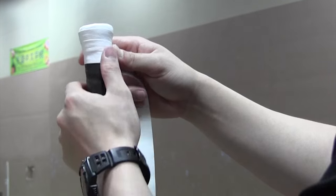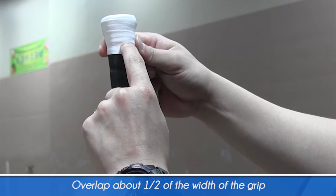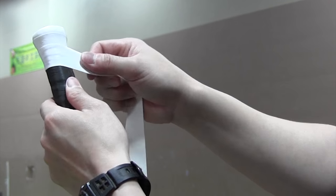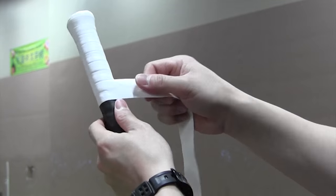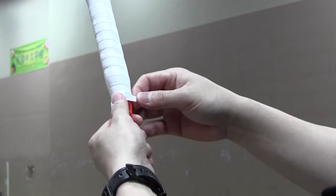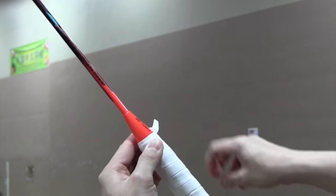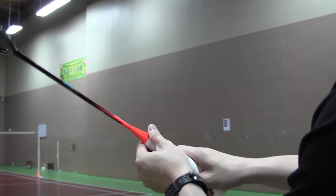As you can see, I'm overlapping almost half the width of my grip. You can see the line in the middle — I'm overlapping only half. Once you see the line, you can start following the line. Then take out the tape and remove the tape. Perfect.